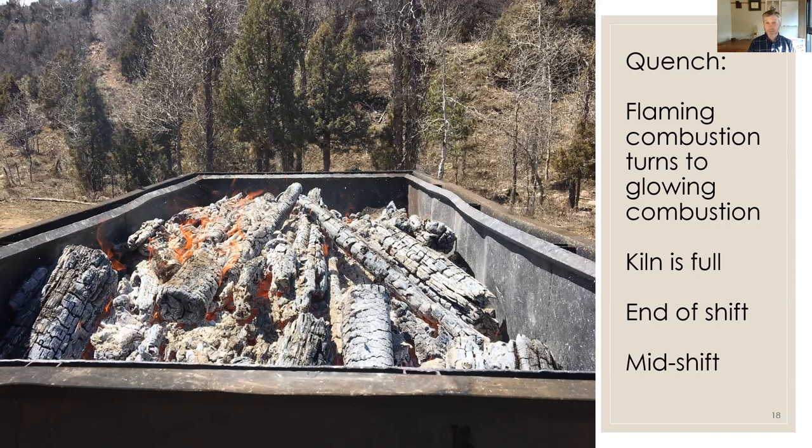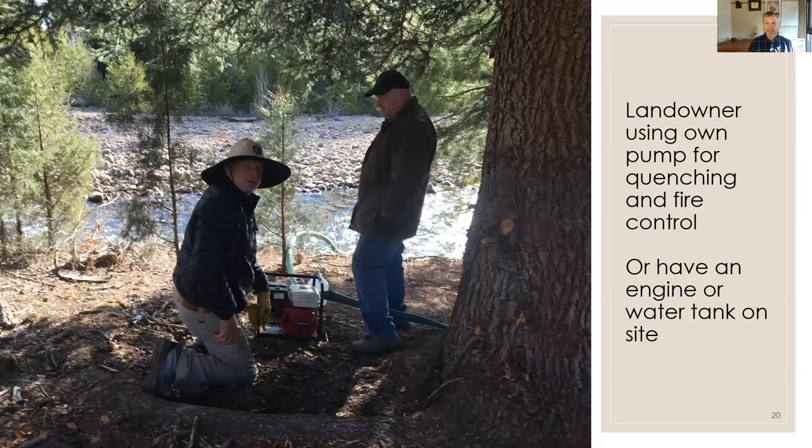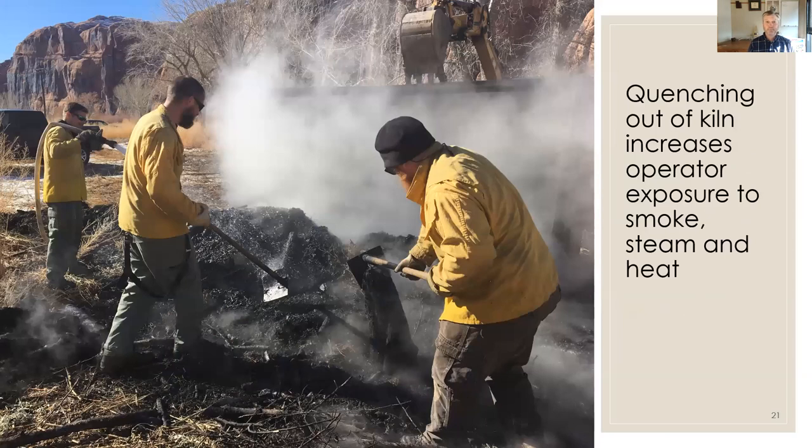Around lunch we'll quench, dump, and start again after lunch. Quenching takes about 300 gallons — you need a water source on site. It's better to get all the water inside the kiln rather than spraying down the outside. If you have a nearby river, the landowner can operate the pump directly, eliminating the need for a separate engine or water tender. Quenching inside the kiln is safer, with less exposure to steam, smoke, and heat for the firefighters, and a little more efficient.